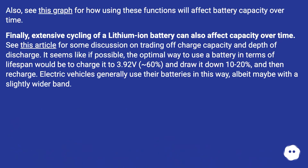See this graph for how using these functions will affect battery capacity over time. Extensive cycling of a lithium-ion battery can also affect capacity over time. It seems like if possible, the optimal way to use a battery in terms of lifespan would be to charge it to 3.92 V — about 60% — and draw it down 10 to 20%, and then recharge. Electric vehicles generally use their batteries in this way, albeit maybe with a slightly wider band.